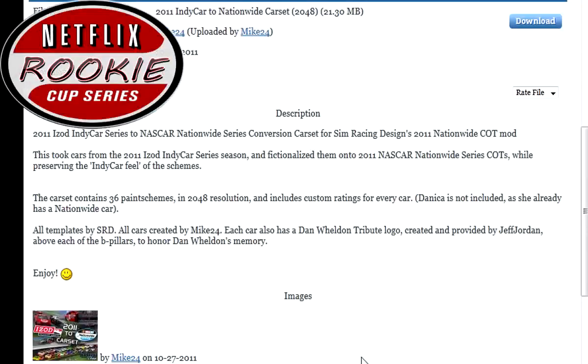Welcome to the Netflix Rookie Cup Series, hosted on my channel. I'm helping a YouTuber out — he is in the description and he runs the Cup Series. I will be doing the F&B Bush Cup Series and now the Netflix Rookie Cup Series.